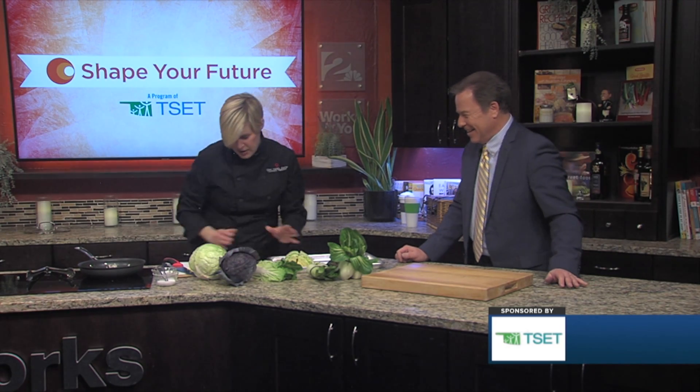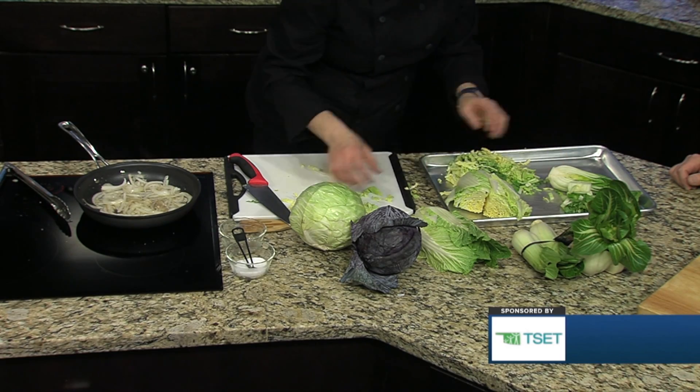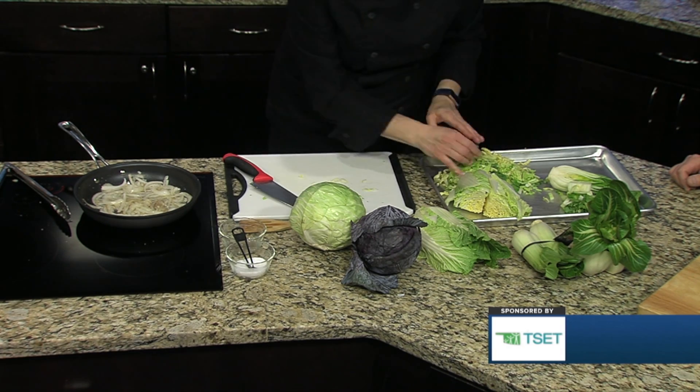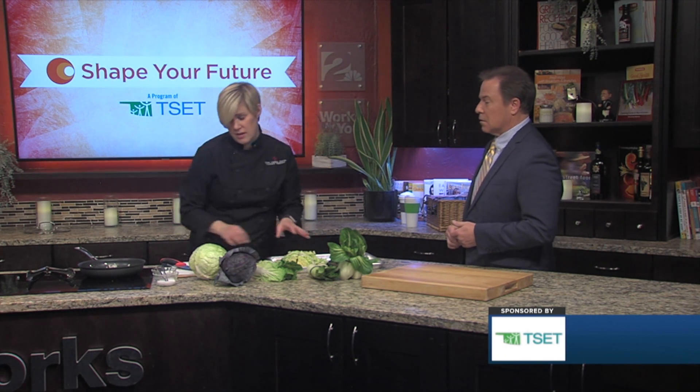So you can see nice shreds of cabbage — great for a fresh salad. It doesn't have to be an Asian vinaigrette; it can be anything you want, but it is delicious. You can also sauté this too, but it's a very soft cabbage so you wouldn't sauté it very long.